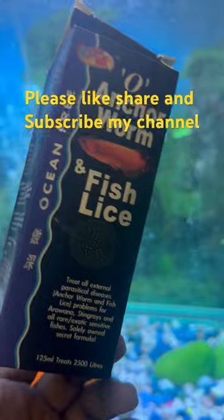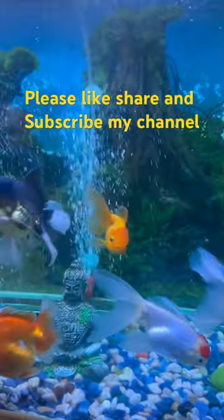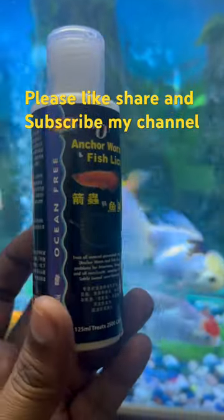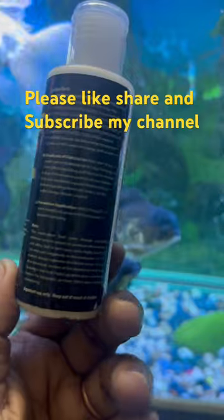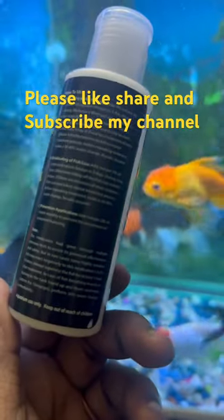Once you add it into the water, immediately you can see all the anchor worms dying within a fraction of seconds. They also suggest that good bacteria will not die and your water quality will also not get damaged — that is what they say about the secret solution of Ocean Free Anchor Bomb.